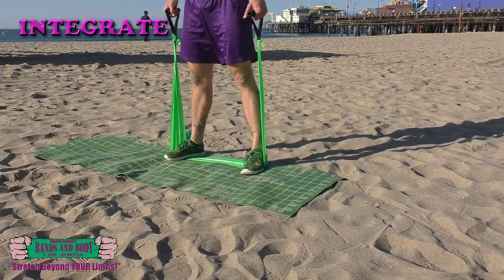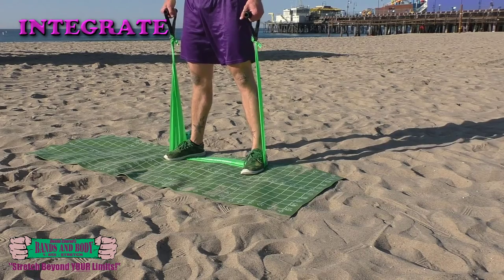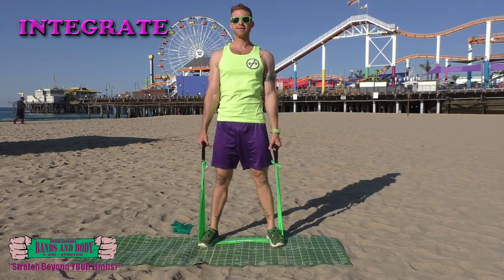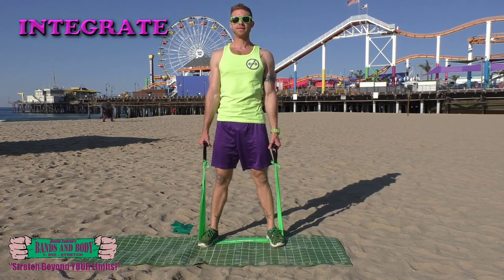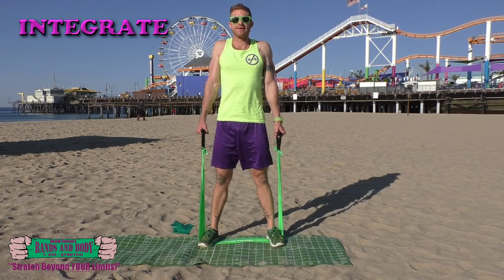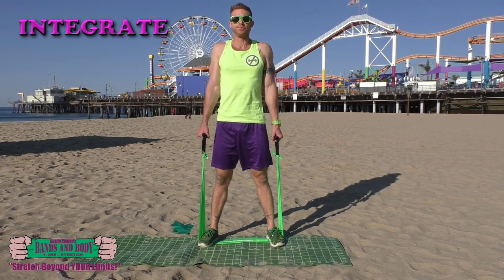24, 23, 22, 21, 20, 19, 18, 17, 16, 15, 14, 13, 12, 11, 10, 9, 8, 7, 6, 5, 4, 3, 2, 1.